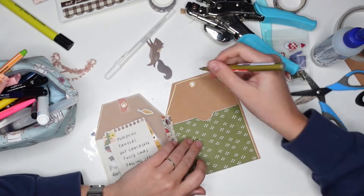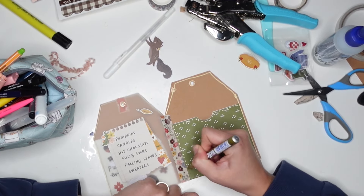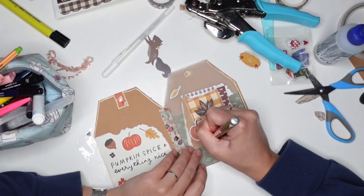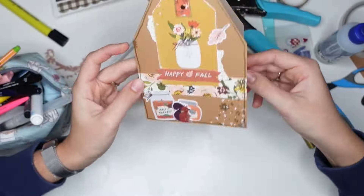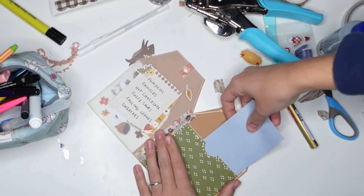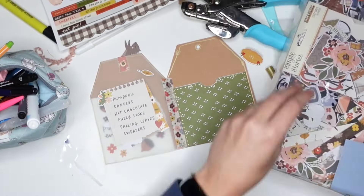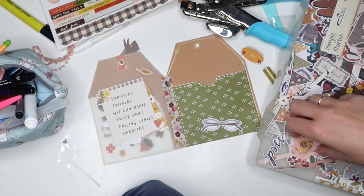I'm going crazy with a golden marker — the brand is called Edding. It adds such a nice gold sparkly touch to the project. Normally I use Nuvo Drops to dot around the page and add some playful elements, but I decided to go crazy with a gold marker on every page. It kind of ties the whole thing together.